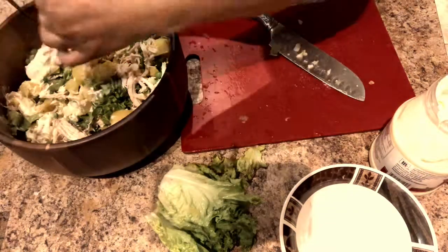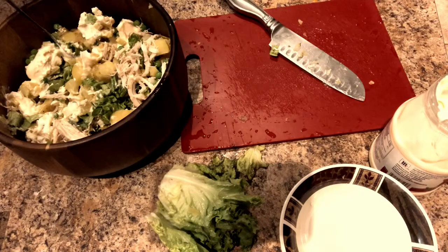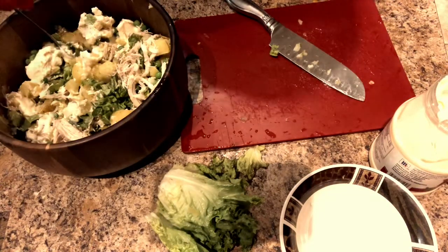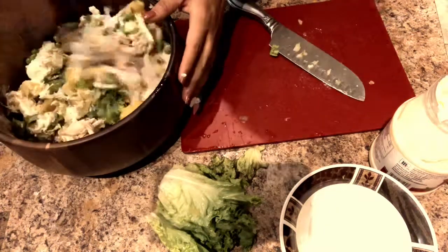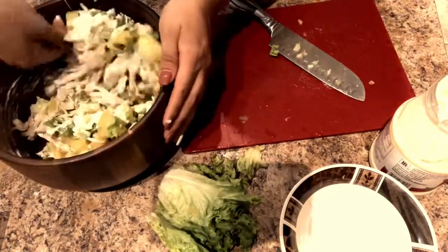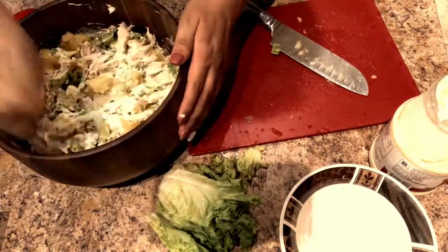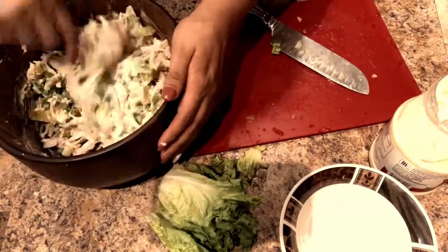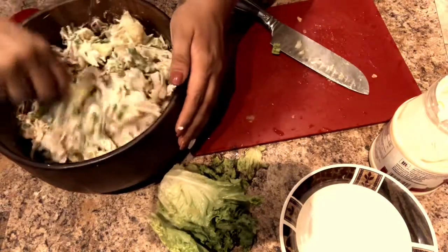Salt and pepper to taste — add as much or as little as you like. I'm adding a little salt and quite a bit of pepper. I just love pepper — I prefer it over salt. Now go ahead and keep mixing. Looking at this video makes me want to go make more and eat some, because it really was so good when I made it.